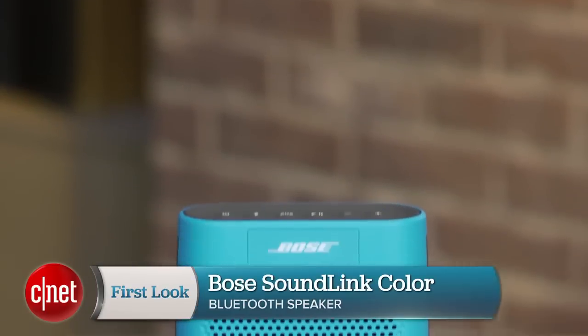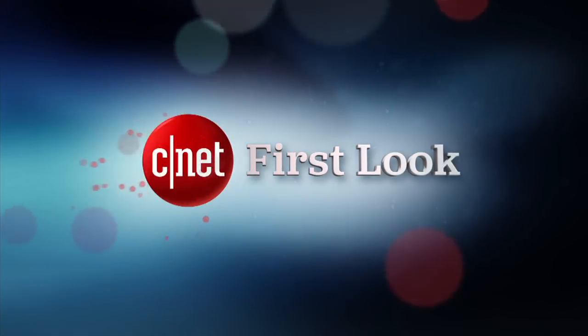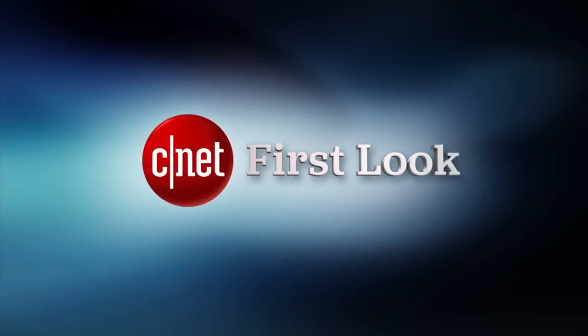I'd say that if your priority is sound quality, you'd be better off with the more expensive SoundLink Mini. But if you value portability and don't want to spend the extra $70, the SoundLink Color is a good choice. I think the majority of people will be impressed with what it can do, particularly in smaller rooms. I'm David Carnoy. Thanks for watching. We'll see you next time.